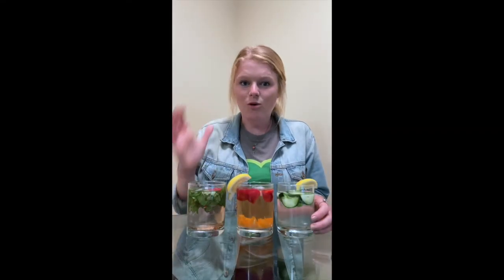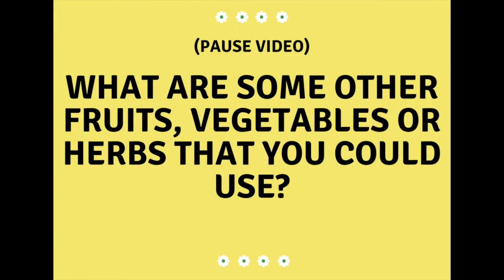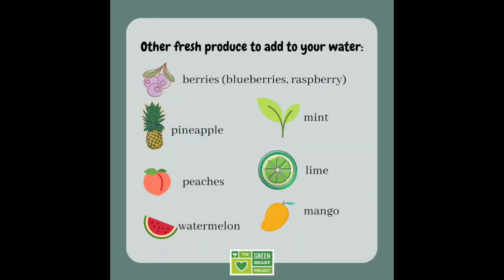Now that we've tried all three of our water recipes today I want us to brainstorm some other potential recipes we could make. Spend a minute thinking of what fruits, vegetables, or herbs you could put into water to create a tasty flavored drink. Some ideas I had were other types of berries like blueberries or raspberries, pineapple, peaches, watermelon, maybe an herb like mint, lime, or even mango. There are a lot of other fresh produce options you could use too — I'm curious to hear what you thought of, and hopefully you can give them a try!